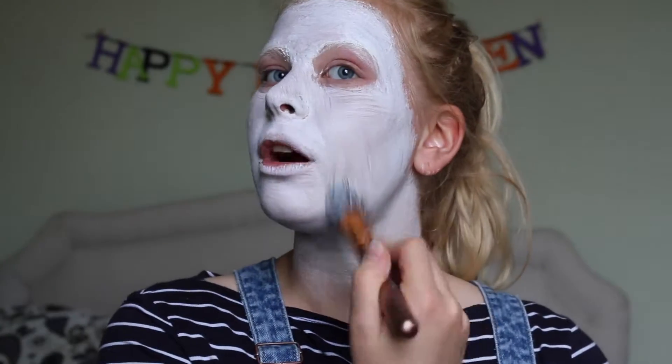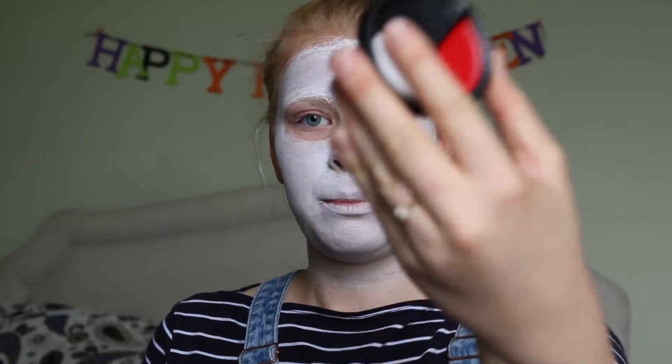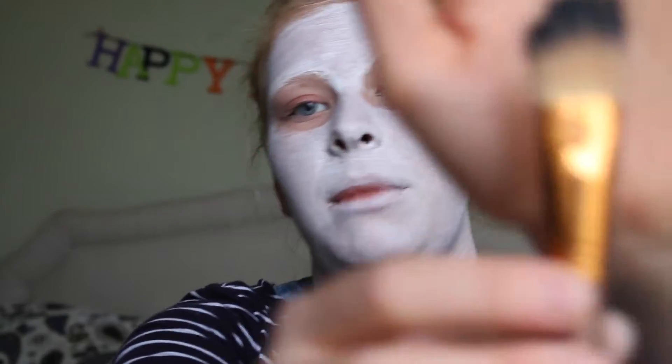You can feel it drying, so I presume that's a good sign. Next step I'm going to apply the black circles using the black here, and I'm just going to use the second makeup brush and just literally cover it as much as I can.